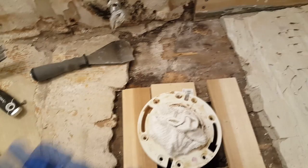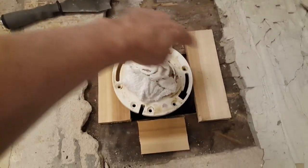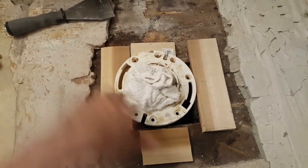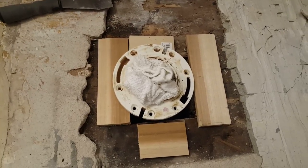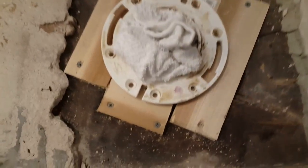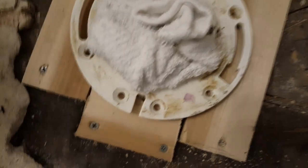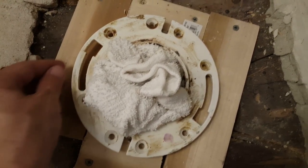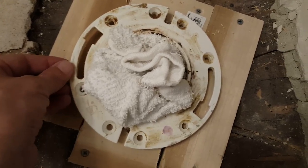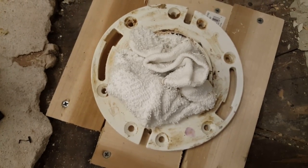We're going to put self-leveling compound all over this entire floor so we can tile. We have to build a dam right around the toilet flange so you don't get any cement dumping down into the holes — you don't want to cement this down either. We've placed our wood underneath the toilet flange. I've decreased the size of the box-out opening to just underneath the neck, giving dual support so the pipe itself won't wiggle.